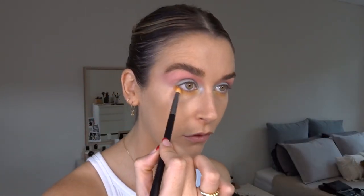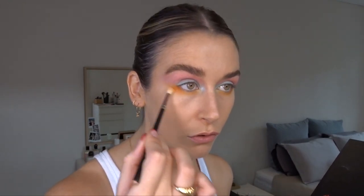Just with the orange colour on the bottom lash line with a fluffy brush. I'm kind of bringing it down onto the cheek, so it's going to be a bit of a high blush moment as well.